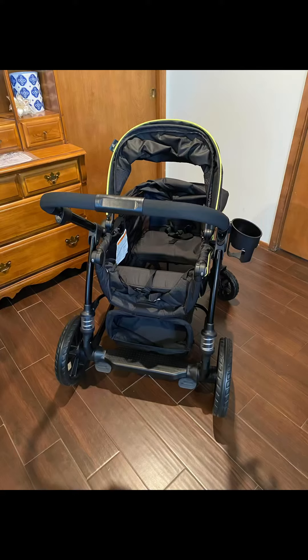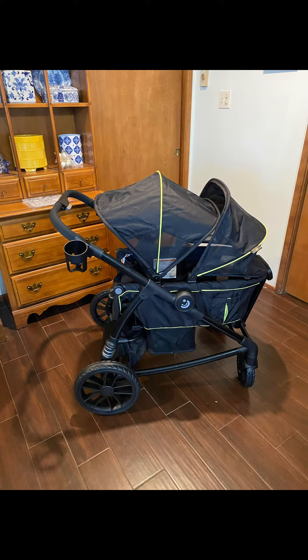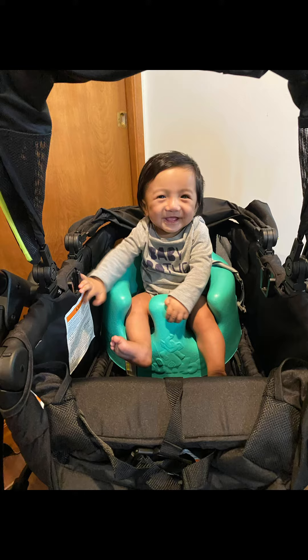The inside seats of the carriage are actually quite large. I'm going to insert a picture of my son in a bumbo seat sitting on one side with the footwell open so you can see how much space there is in there.